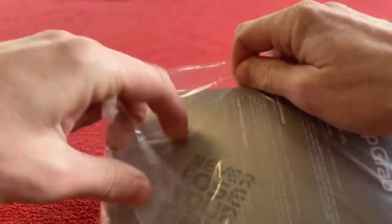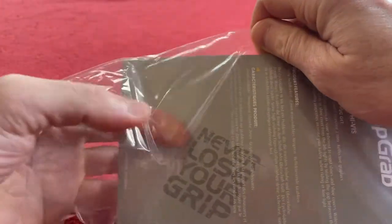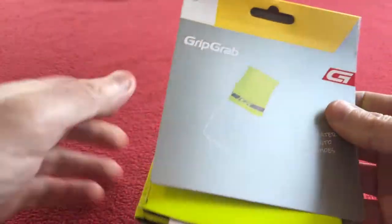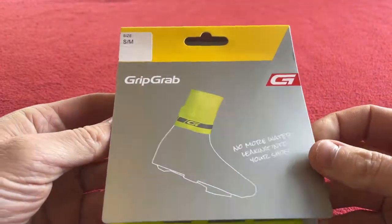So let's just open them up. I got these from Wiggle — not sponsored by Wiggle as you know, that's just where I get my stuff — and they cost £10.23.